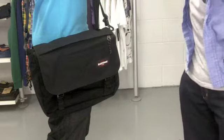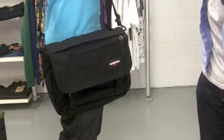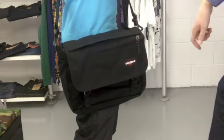This is a little overview of the Eastpak Delegate bag. It's another classic bag from Eastpak, and it's been in the range for a long time. It's a classic sort of messenger style bag over the shoulder, with one long adjustable shoulder strap that has a pad on it as well.